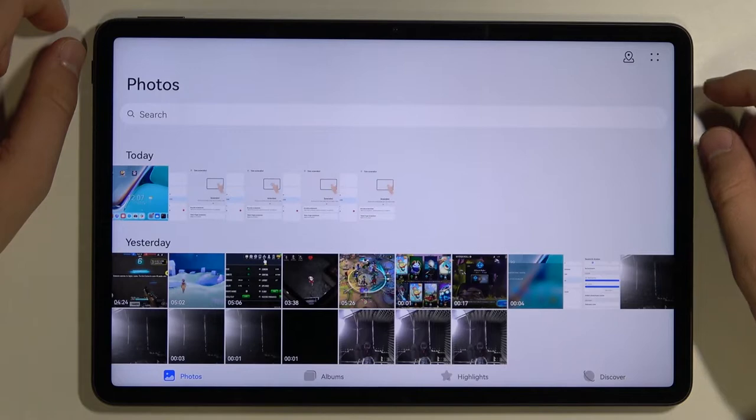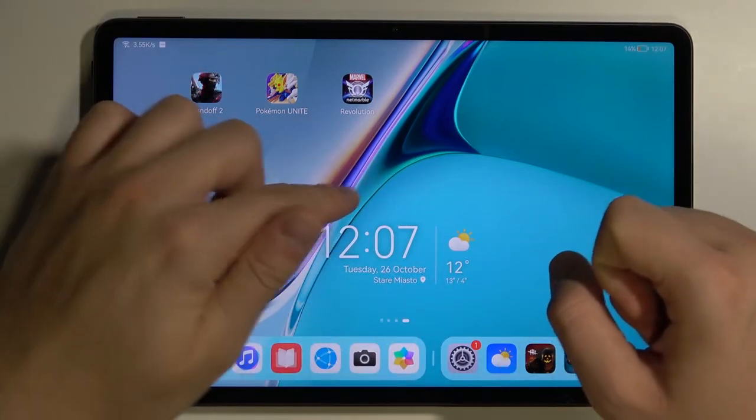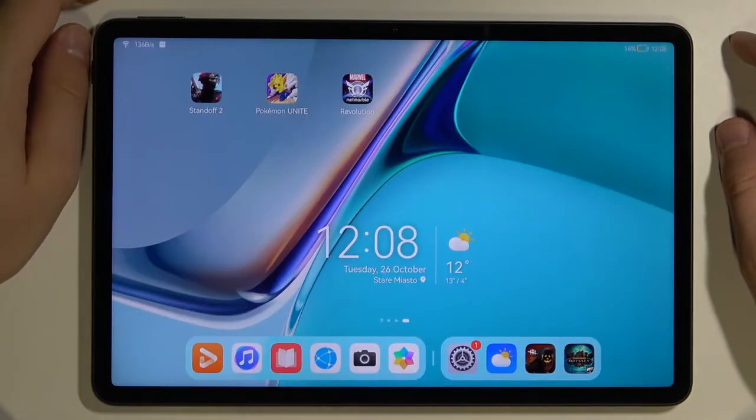You will find it in your gallery. There's also another option: knock two times with your knuckle in the middle of the screen. As you can see, the screenshot was also taken. So we have two different methods.